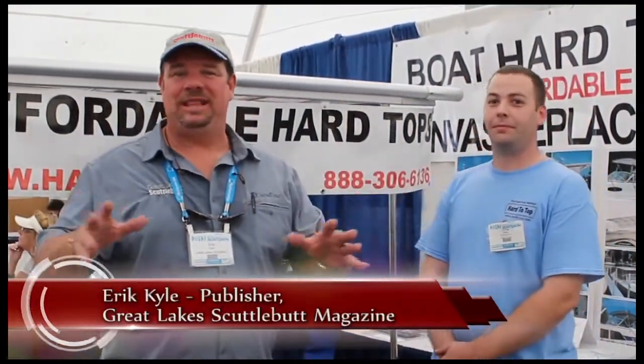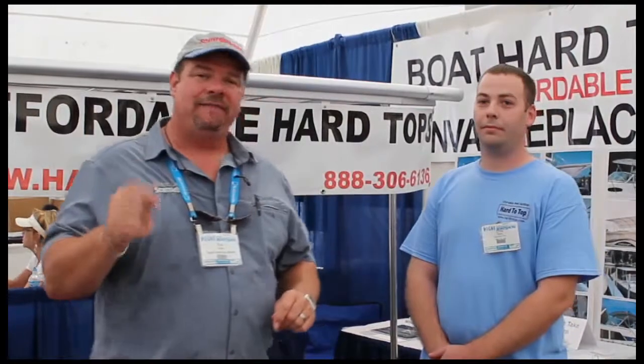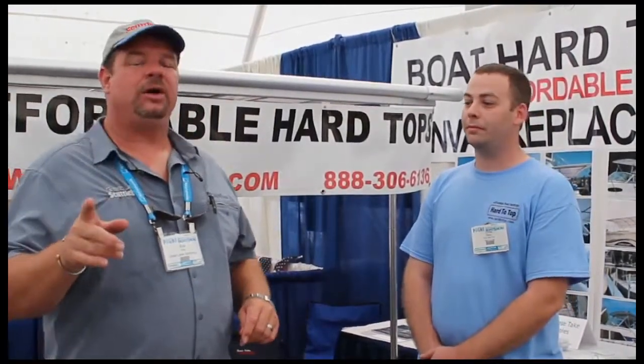Hey guys, Eric Kyle here, publisher of Great Lakes Cuttlebutt Magazine. I'm excited to be at the Michigan City In-Water Boat Show — a fantastic event right down here in Washington Park in Michigan City, Indiana. Having a wonderful time, wandering around looking for great products to report on. I found somebody who's been advertising with us for years, so you probably already know who they are.